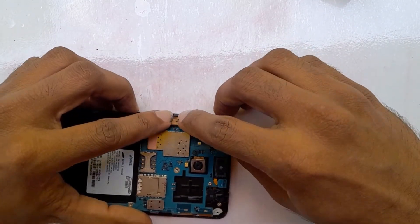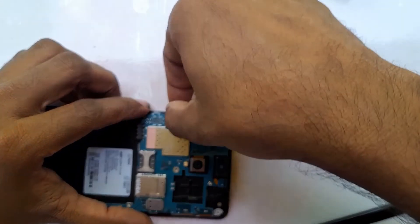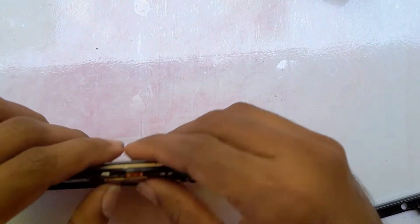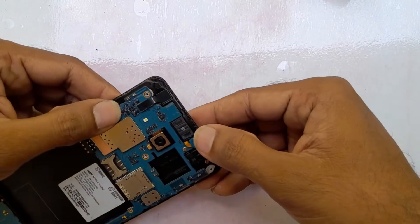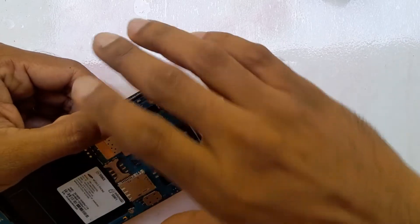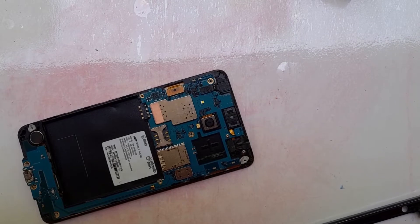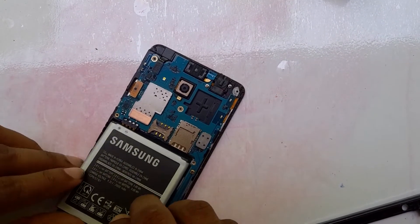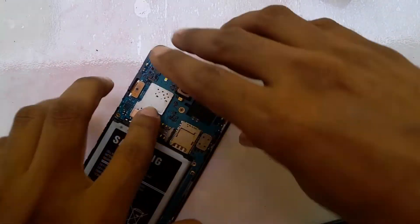Please be very careful when you connect the connector for the motherboard and display, because it is a very small connector and the pins can be damaged or fail to connect. Now we have to connect the battery and check whether it is working properly, then fix all the parts of the phone.